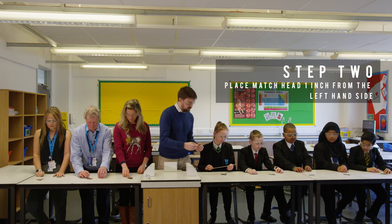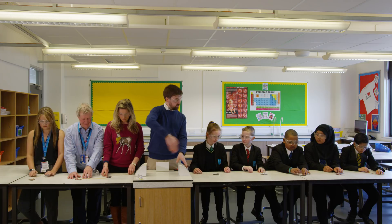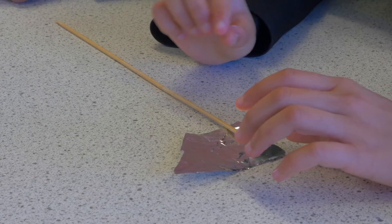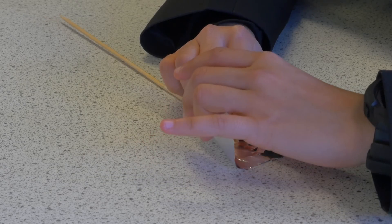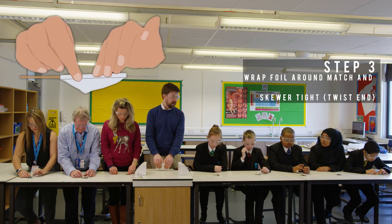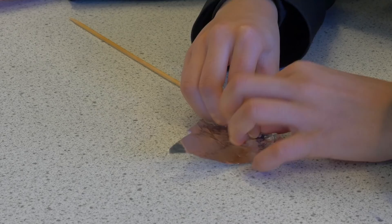What you're going to do is have it so that the blunt side is about an inch away from the left-hand side, horizontal in front of you. I feel like I should be doing this along with them. And then we're going to wrap the foil around quite tightly, starting towards one edge, wrapping it around your skewer and your match head.